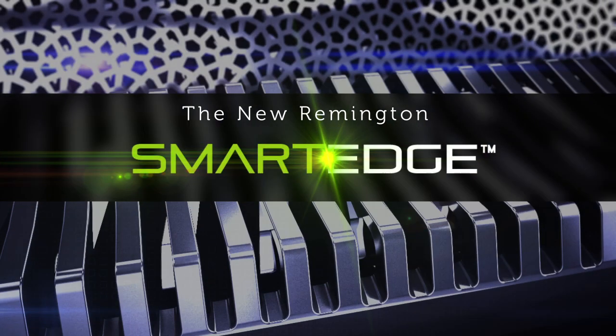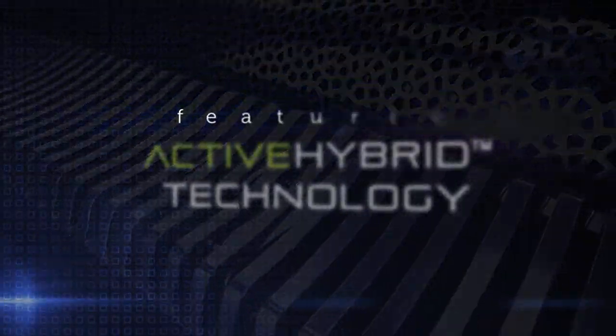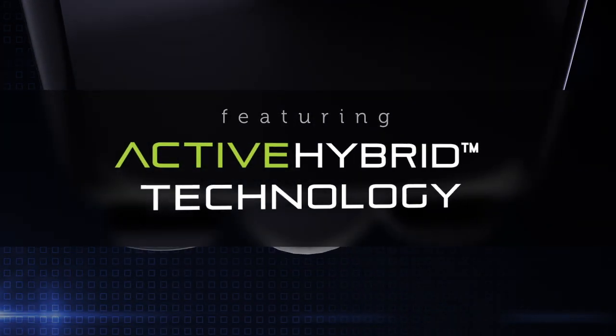The new Remington SmartEdge is a breakthrough innovation. Its active hybrid technology combines the efficiency of a rotary shaver with the closeness of a foil.